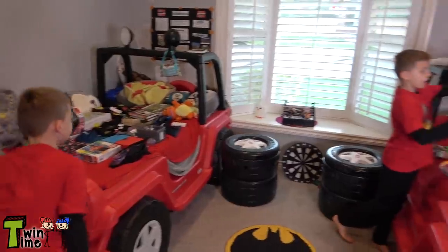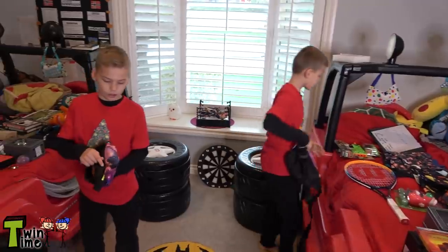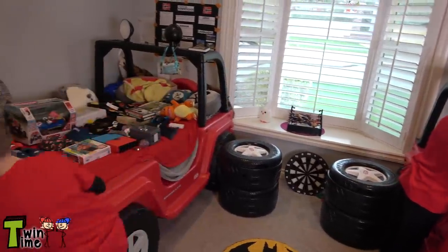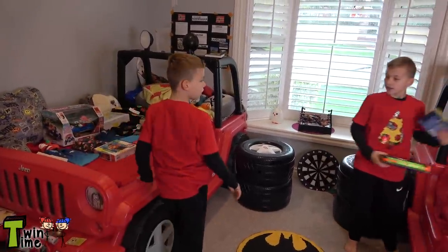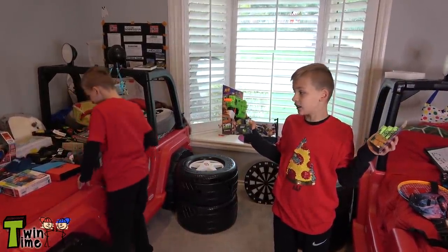And look what I got. I got a super cool fanny pack — it has all the pockets. I got one in the back and two there. And this is a Nerf gun and some bullets. Those are cool, really cool.